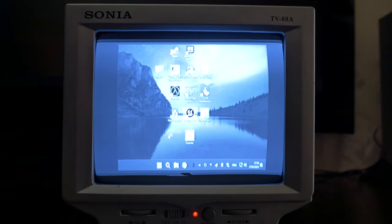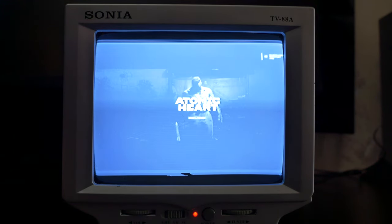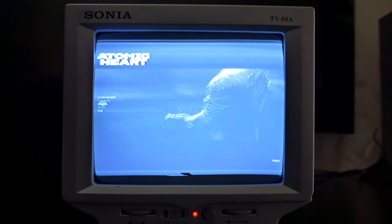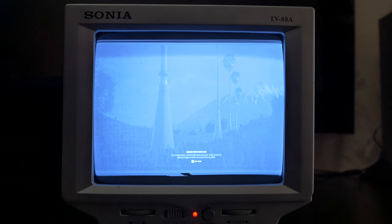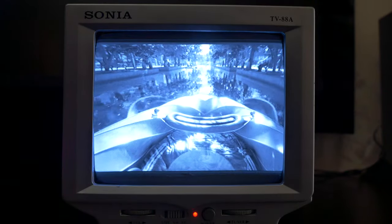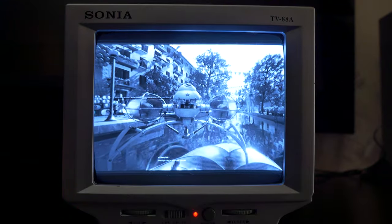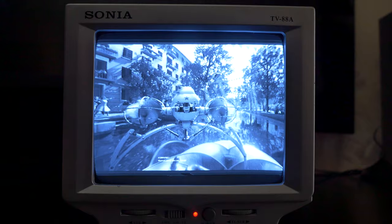Let's try Atomic Heart. It also runs at 800x600 resolution. By the way, this is my first time playing this game — I've never played it before. Everything looks great but I can't read the subtitles. If you were playing this game on a normal monitor, write in the comments what it feels like to watch it on a monochrome display.